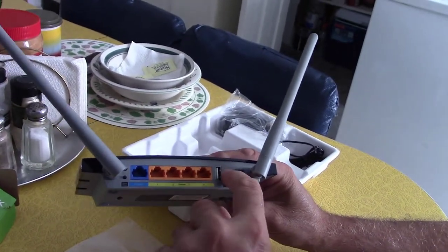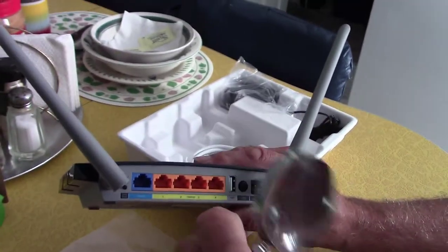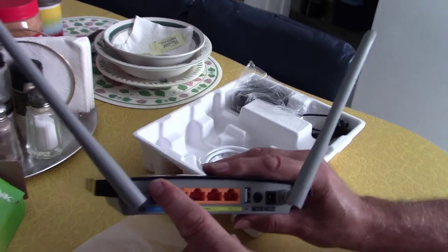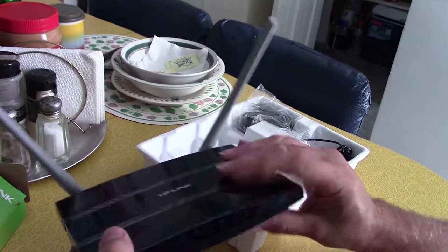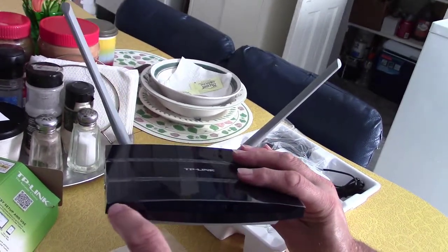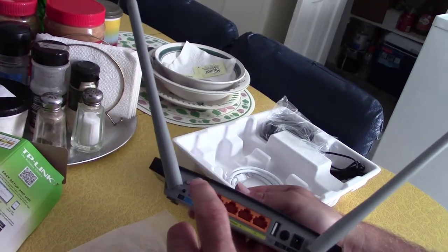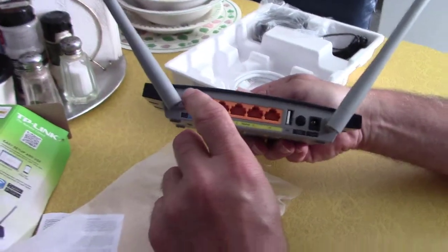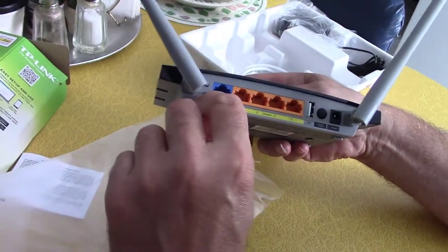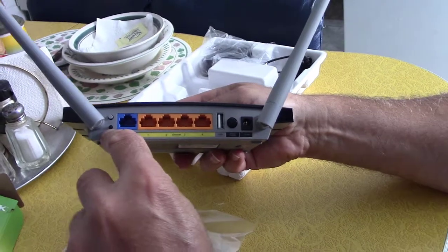This is just a power button, and that's where you plug in the power. These two buttons on the side — the top button is Wi-Fi, so that must be a fast way to turn Wi-Fi off and on. On the front there are indicator lights that show what it's doing. If you think you're being hacked, it's nice to be able to just hit that button and turn the Wi-Fi off. Then the button below that is a WPS button, which is a security feature.